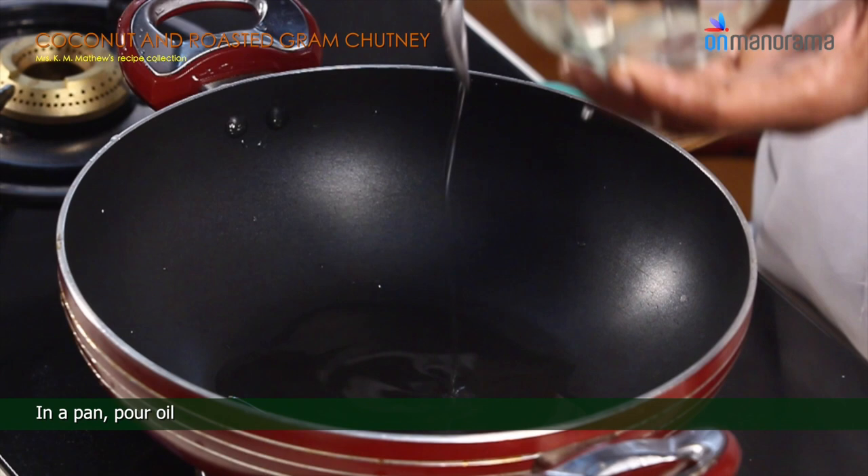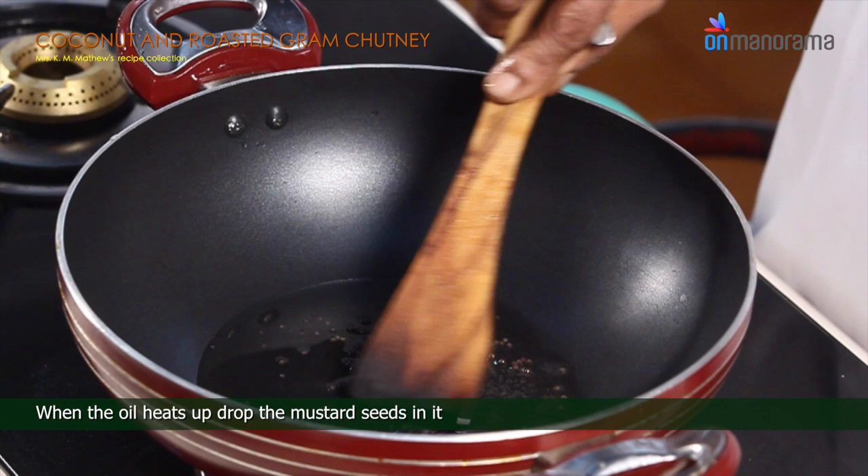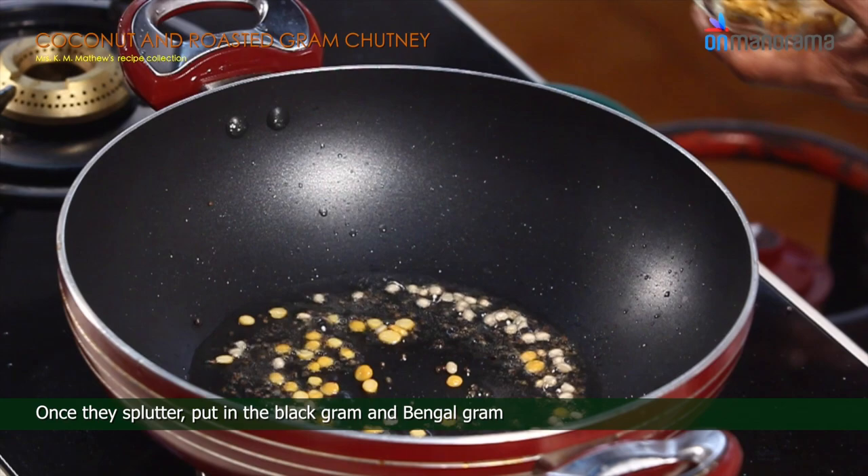When the oil heats up, drop the mustard seeds in it. Once they splutter, put in black gram and bengal gram.